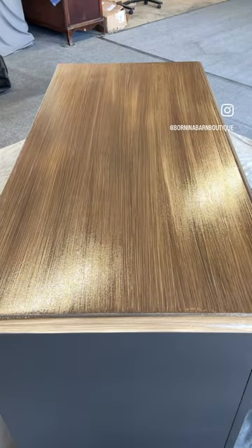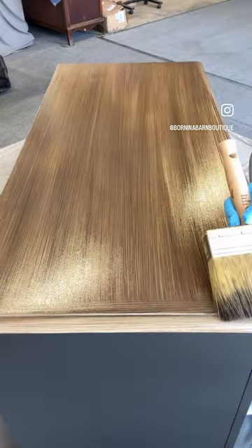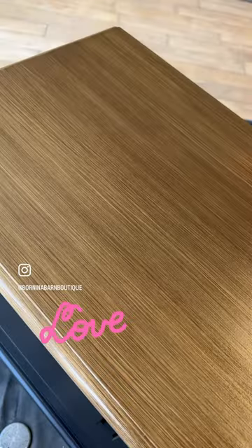The last step is grabbing a broom and simply doing the same exact sweeping motion to get your final beautiful finish. Thank you Jenna at Touch of Townsend for the inspiration on this look.